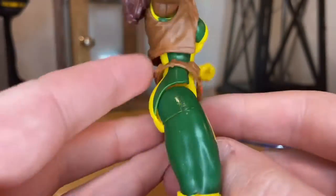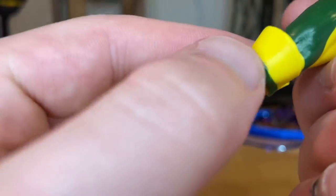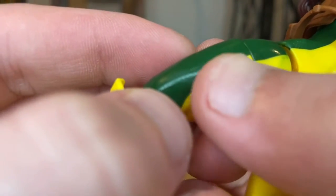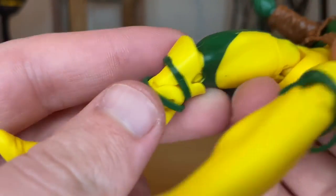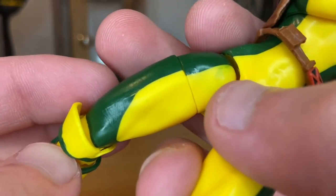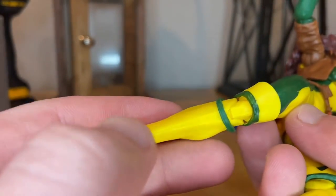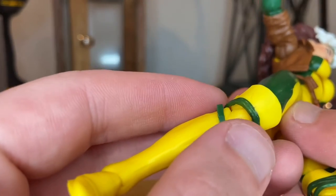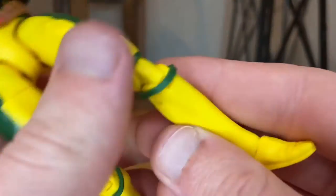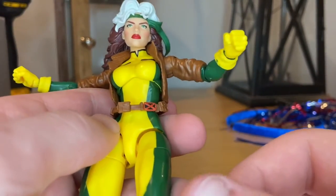You get the long boots with a green lining — they missed a little bit of green paint in spots, which is a bit bothersome. You get the yellow long boots, and there's an extra separate piece that's very skinny plastic, same deal on the other side.